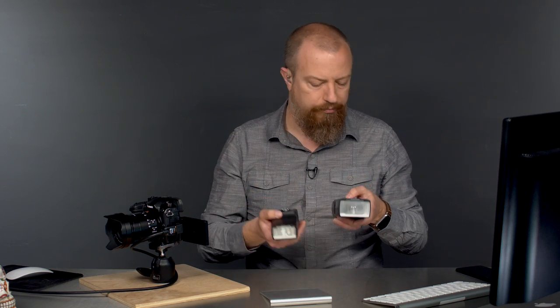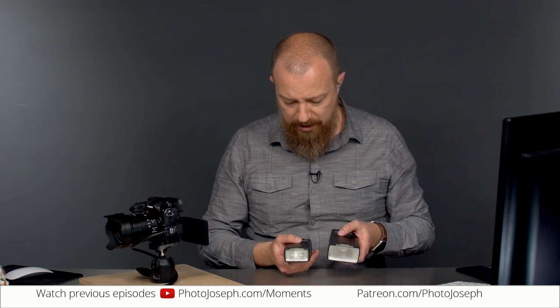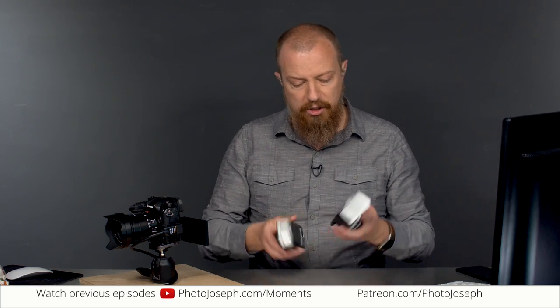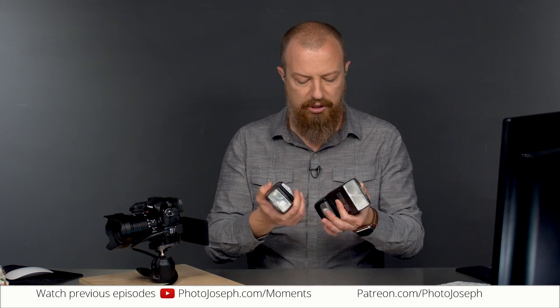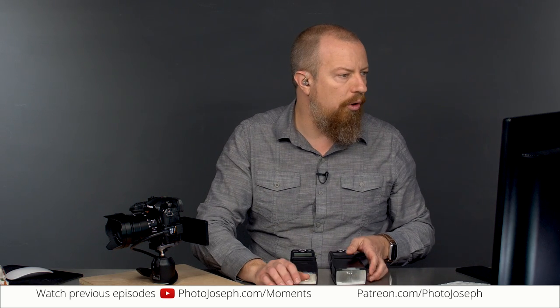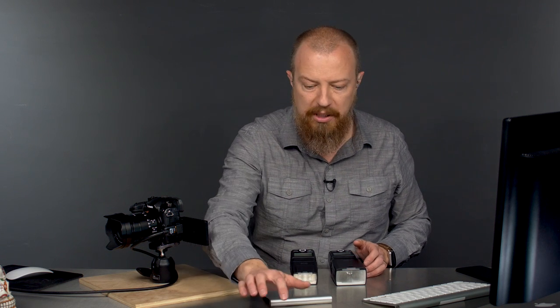I grabbed the two models here — you've got the 580 and the 360, full model numbers DMW-FL580L and DMW-FL360L — bigger and smaller flashes. I'm going to pop them on the camera so you can see the size comparison in just a moment. I did bring up the spec sheets on the B&H pages.